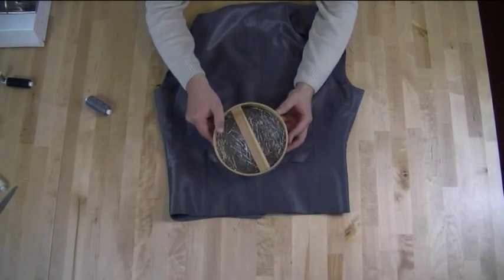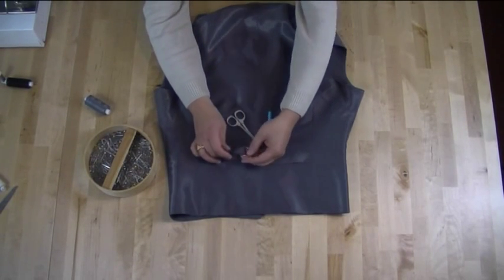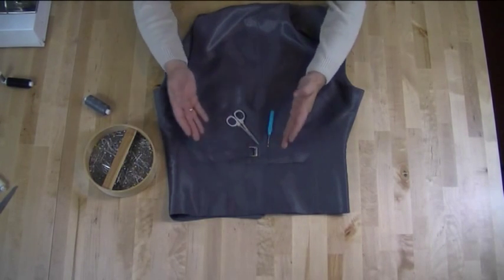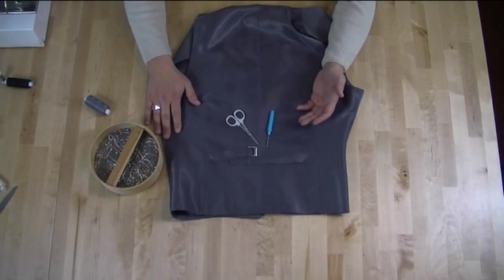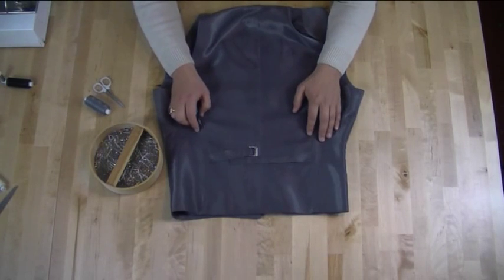I always carry pins, though you might not necessarily need them for this alteration — you may just want them to keep things held back. And of course you're going to need a sewing machine. Now that we know the equipment we're going to need, we can get started.